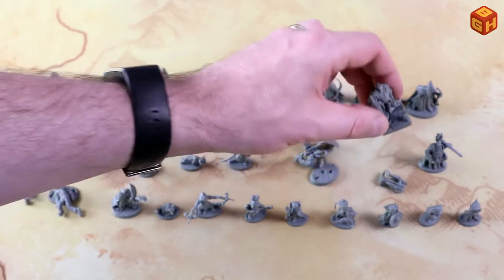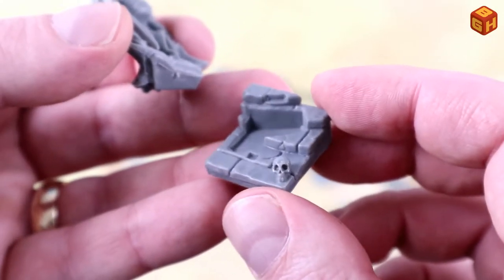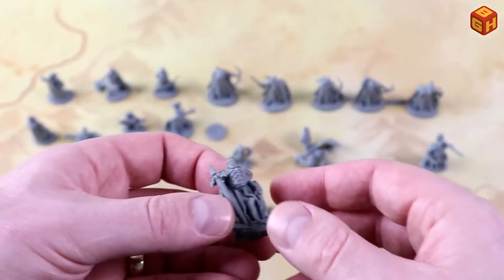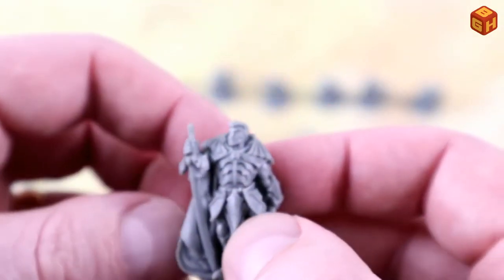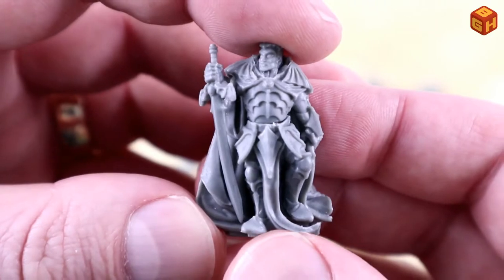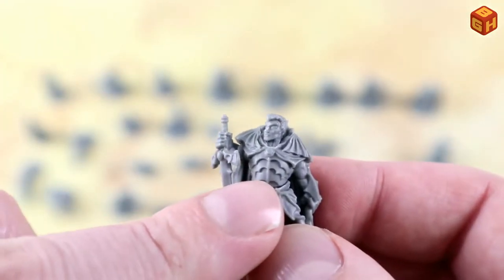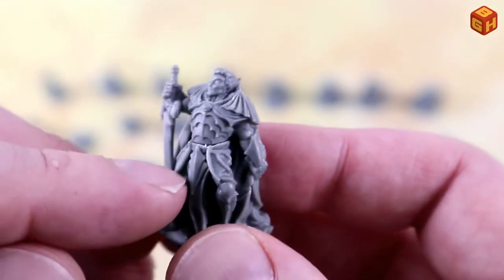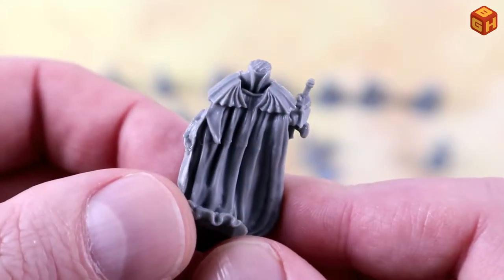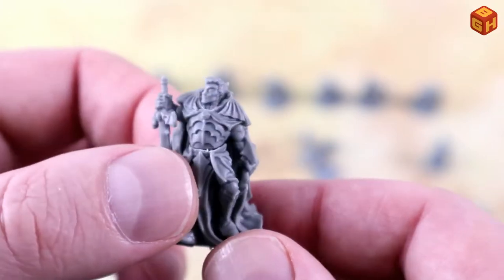Then we have this vampire lord — also multi-part. The base is a set of stairs with big stones and a skull. The sculpt itself has the legs and the torso as a separate part that you glue in to have the full figure. Nice armor with all the ridges and pauldrons, a sword with bat wings, and a big cape. As he comes down the stairs, the cape drapes on the stairs — it's a really nice-looking figure.